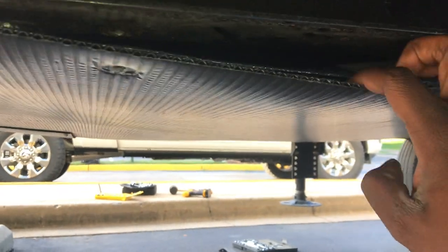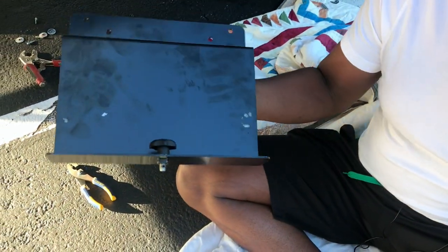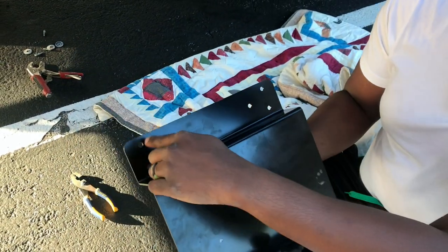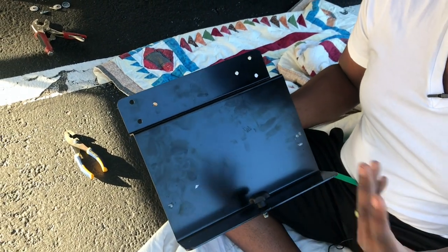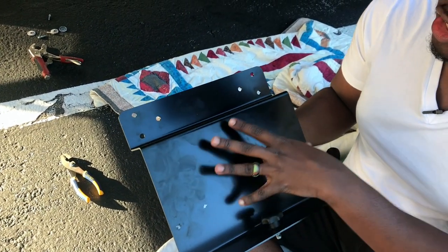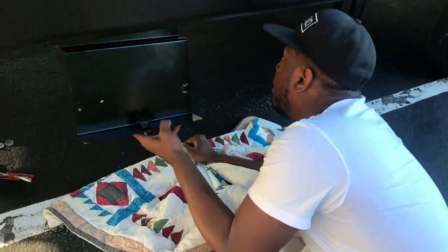Checking the clearance on this side — as you can see, it's a straight pathway, so this is a perfect mounting spot for this fifth wheel. Here's the first mounting plate — they give you three holes on each side to mount it. You don't have to use all three, but you really want to try to get as much security as you can. I'm going to mount it about right here.